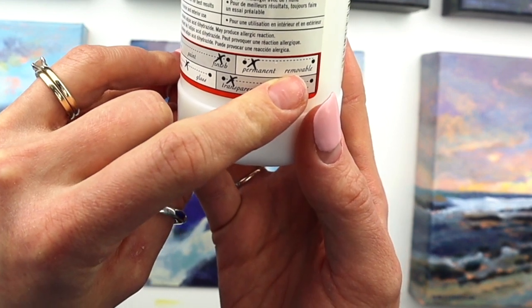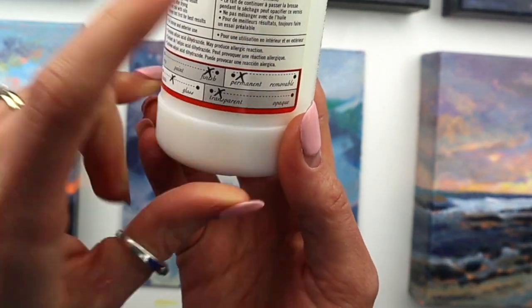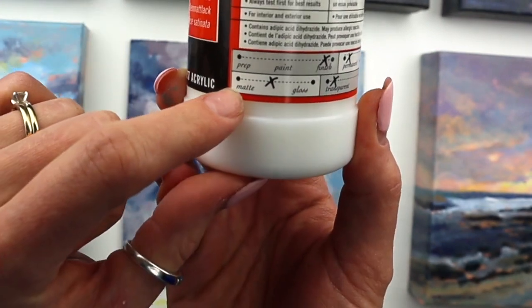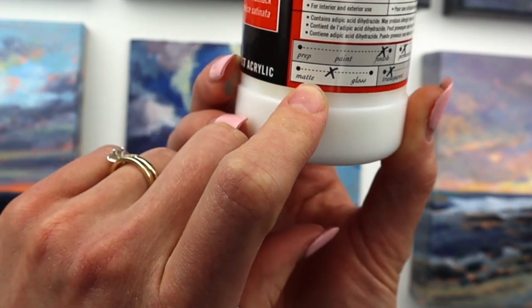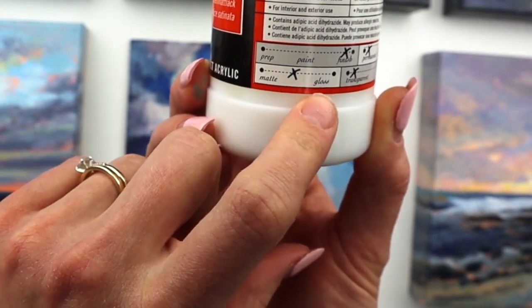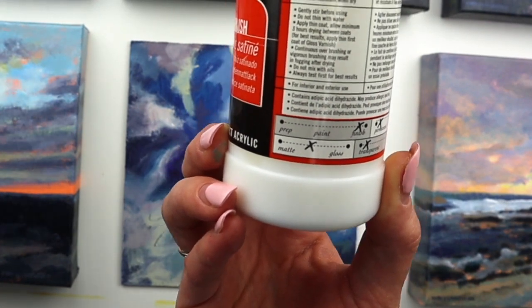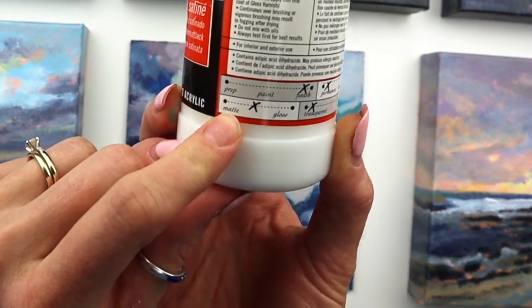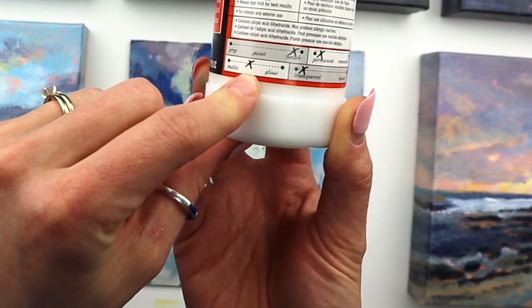In terms of permanent versus removable, this one is more permanent. They also make removable varnishes you can use during layers. This one sits right between gloss and matte, which is what I wanted — high gloss gives you glare no matter which angle you're looking at, whereas matte just looks too chalky. I like this in-between finish for my work.